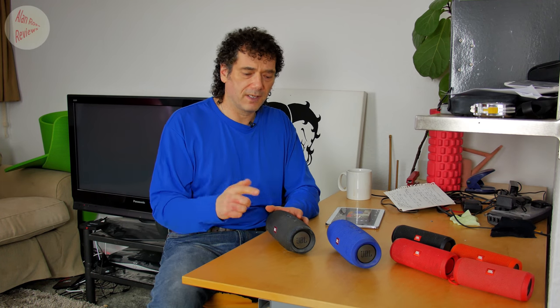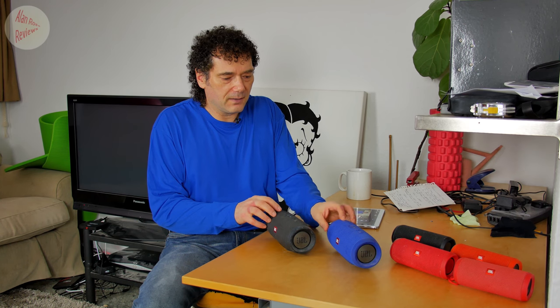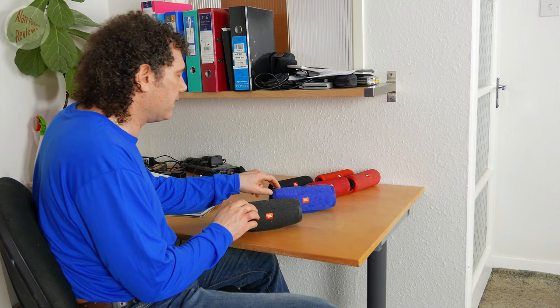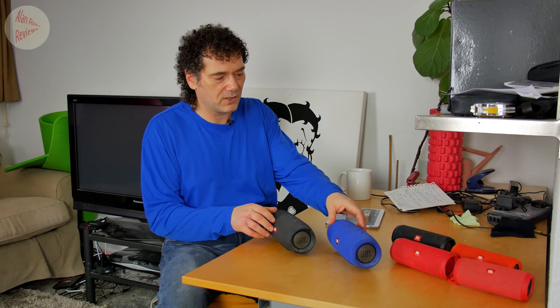JBL has just come out with the update for the Charge 3 to enable it to go to Connect Plus, but the question is: do you really want to update your Charge 3 from Connect to Connect Plus? If you want to connect more than two speakers, which is the whole point of Connect Plus, you're going to want to. But if you're someone who only uses them in stereo mode, my advice is: do not update them.